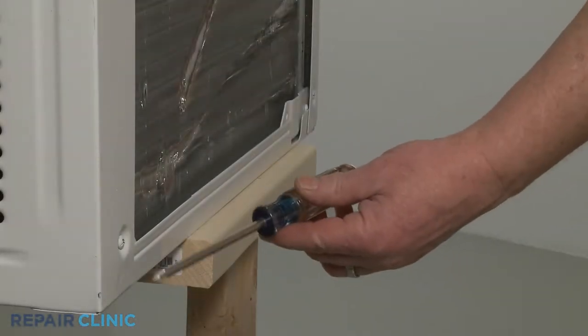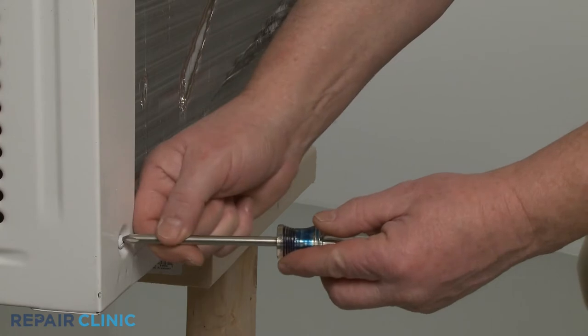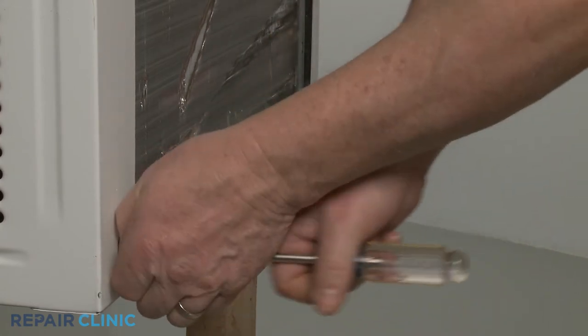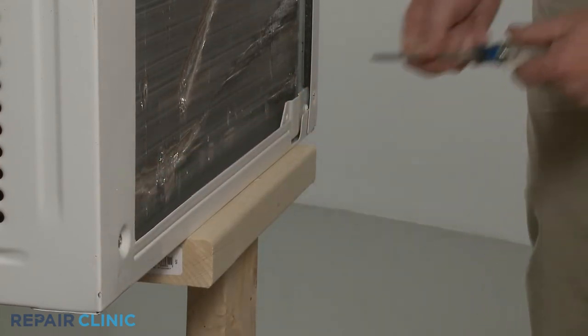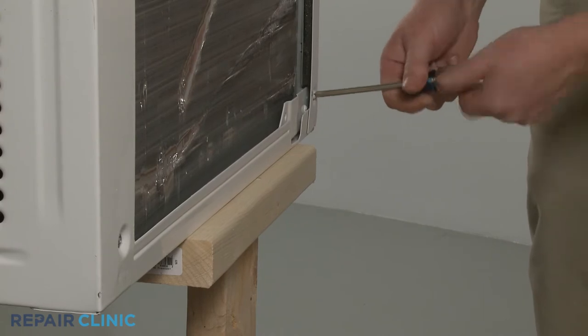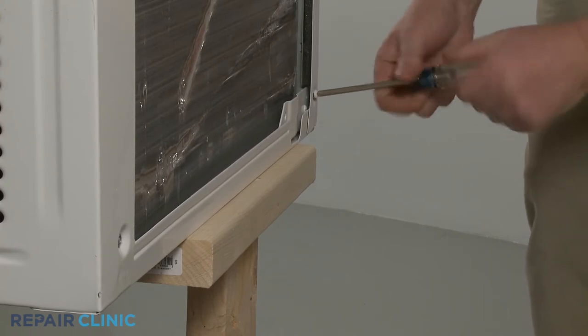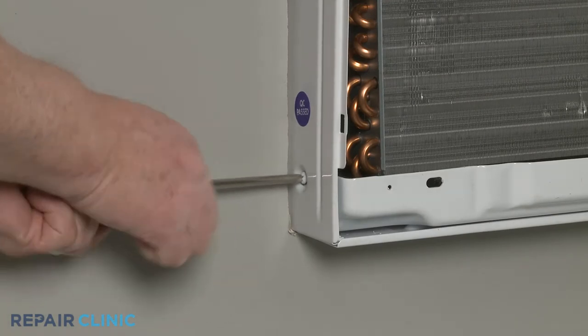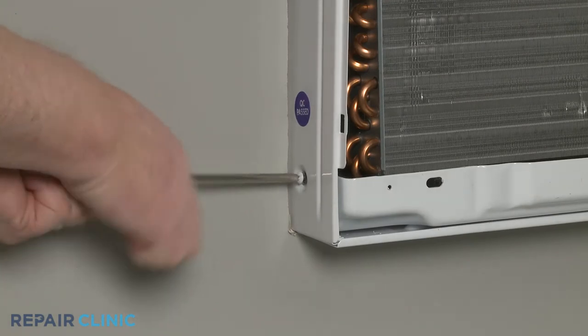If required, use the Phillips-head screwdriver to unthread the two rear mounting screws securing the unit to its cabinet. Unthread the two front screws located on the left and right sides of the cabinet near the bottom.